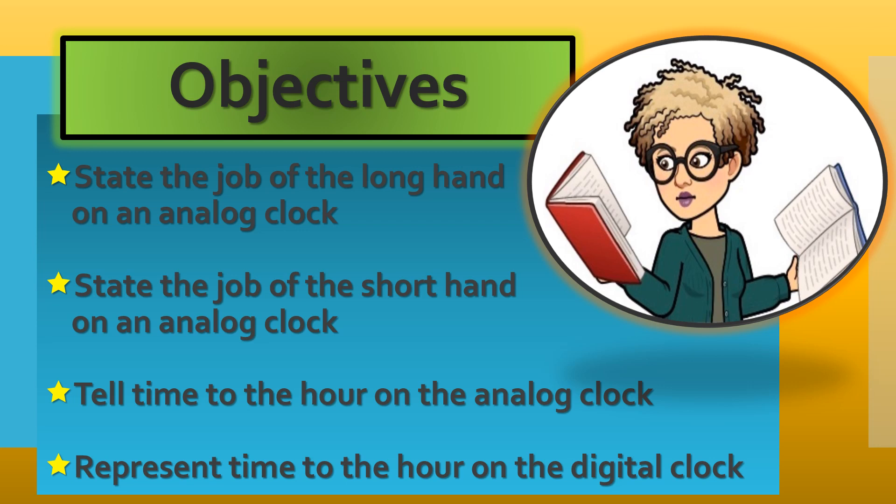Here are today's learning goals. By the end of this video, you should be able to state the job of the longhand on an analog clock, state the job of the shorthand on an analog clock, tell time to the hour on the analog clock, and represent time to the hour on the digital clock. Are you up for today's learning challenge?